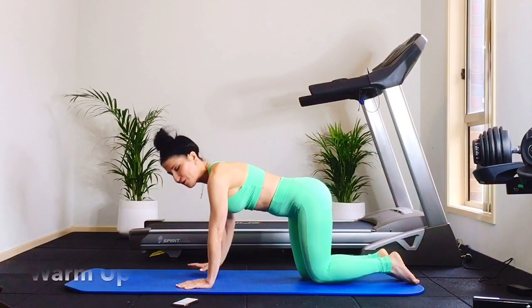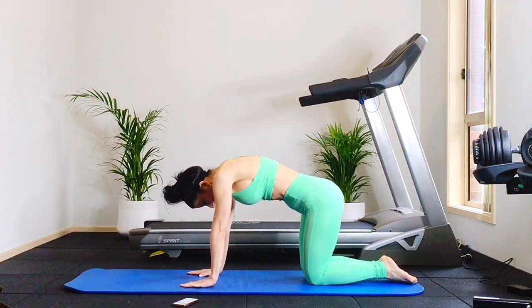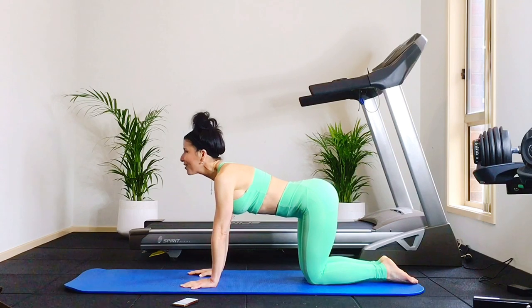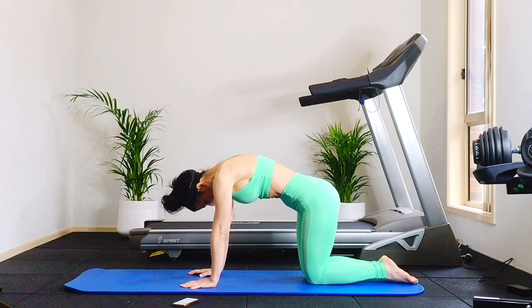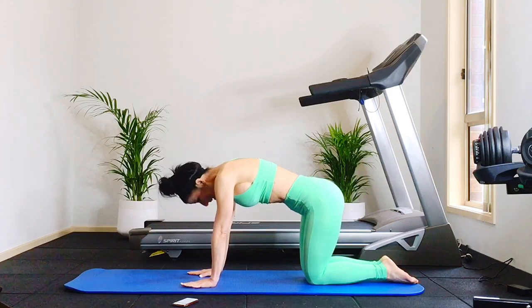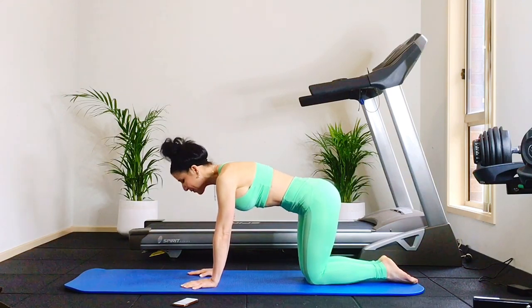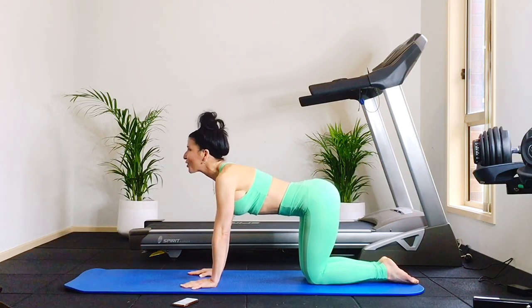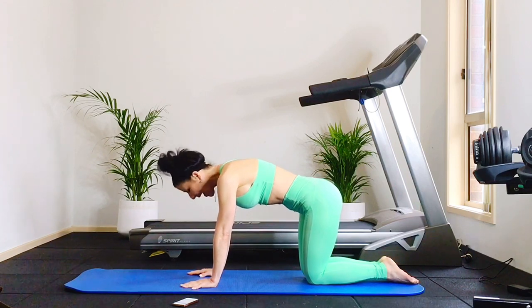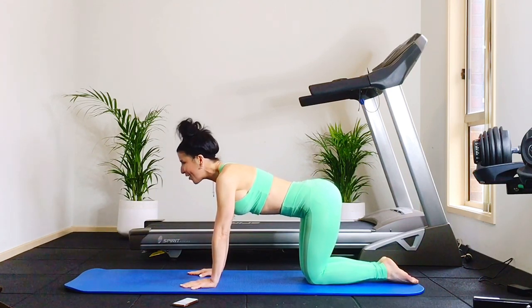Let's warm up with a few cat-to-cows first. We're just going to round the spine, exhale, tucking the chin. Inhale with a gentle arch. We're just doing a quick warm-up. Exhale, rounding the spine, tucking the chin. Inhale arching, just warming the back. Two of those — exhale and inhale, gentle arch. Just once more, warming the spine, exhale and inhale, arching gently.